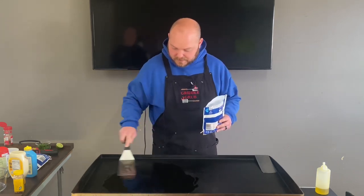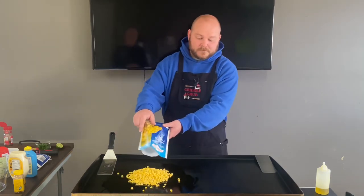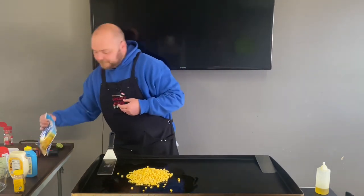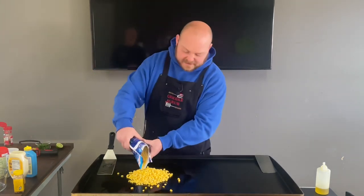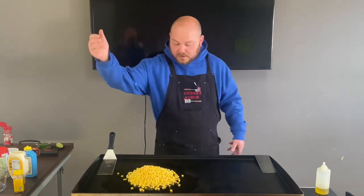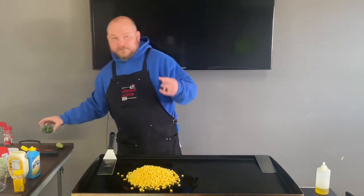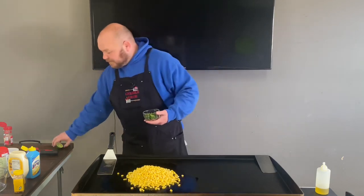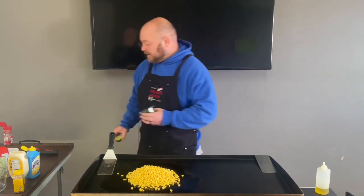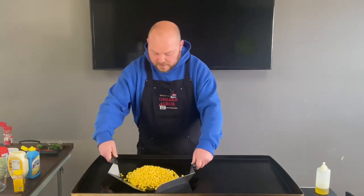All right, start off with that. Now this corn was frozen so there's going to be a decent amount of steam and sizzle coming from it from the moisture, but that's okay, that ain't gonna hurt nothing. I forgot to mention — I also got half a lime and cilantro to go on it.